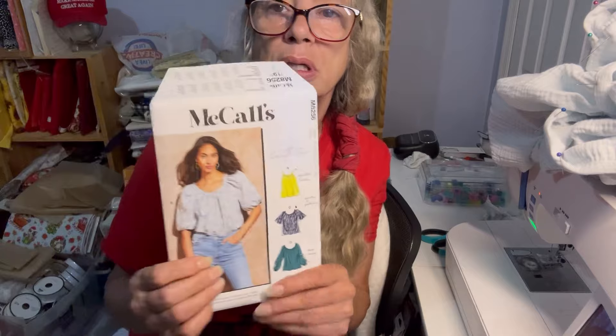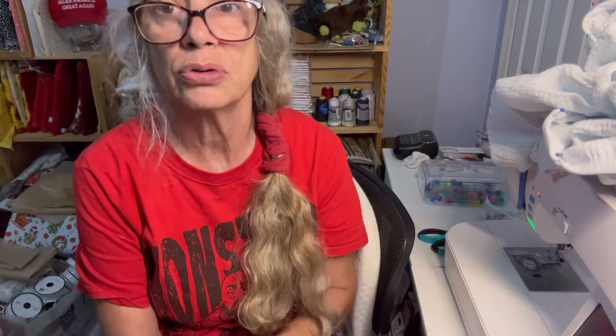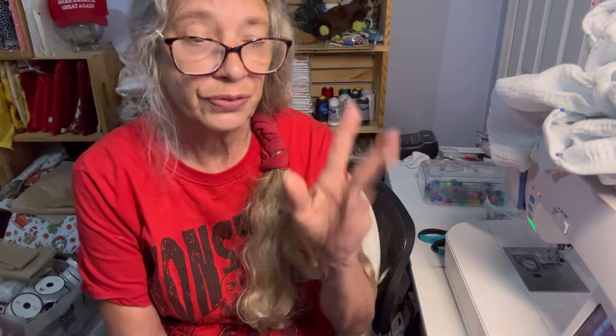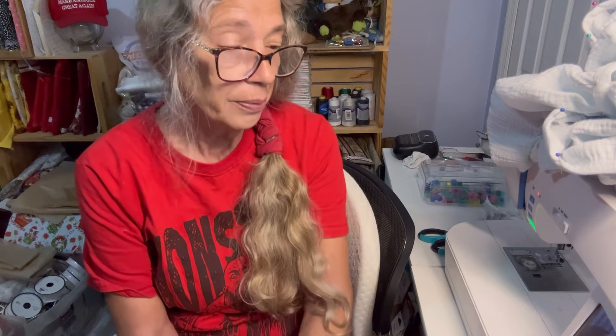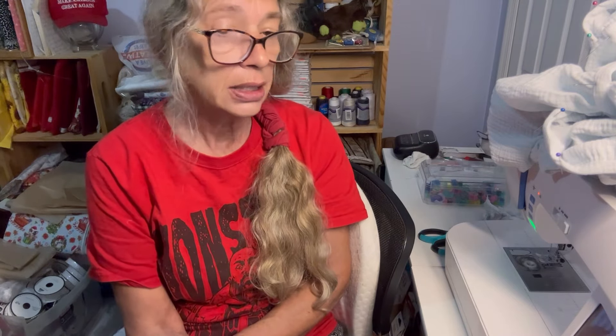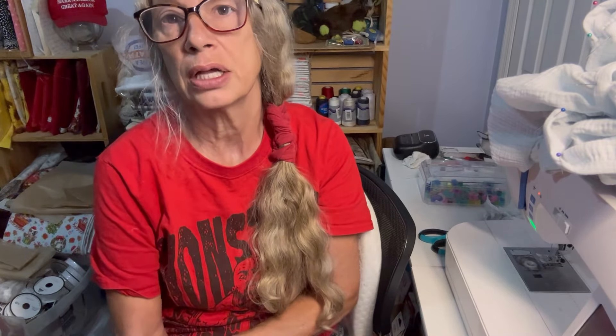That was M8256 McCall's and I did the B. You all have a great July 4th - fireworks are going off now, the night before, the dogs are going crazy. You all have a great 4th, pray for our country. Please like, share, subscribe, thumbs up, comment, and I'll get this stuff cut out and try to do it tomorrow if not the next day. I don't know what we're doing for July 4th yet, but you all have a good night and I will see you soon.